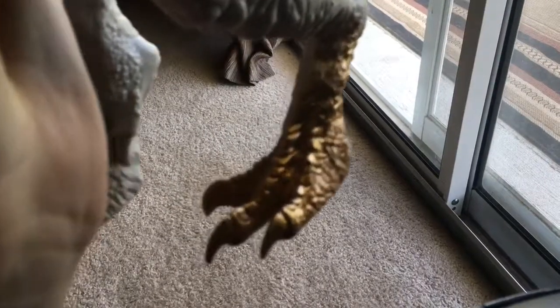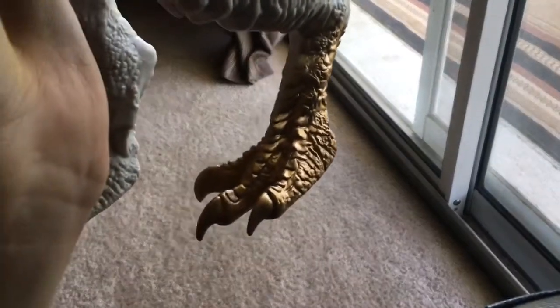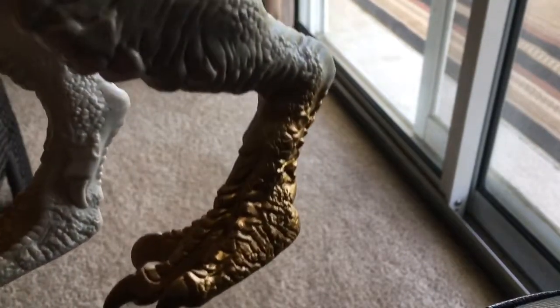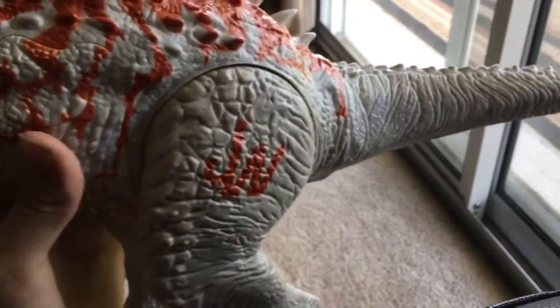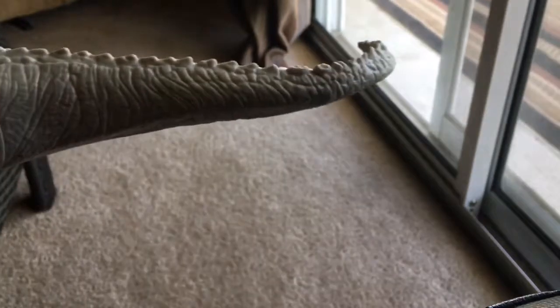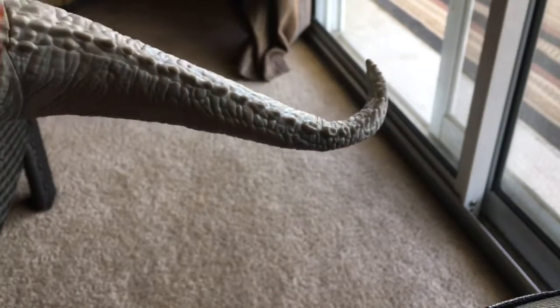The first thing is the sculpts. The feet are pretty well done — actually really good. The paint's a little goofy on the feet, but it's pretty good. The legs are also really well sculpted. The whole thing is actually really good. The tail — you can see an overview of it.